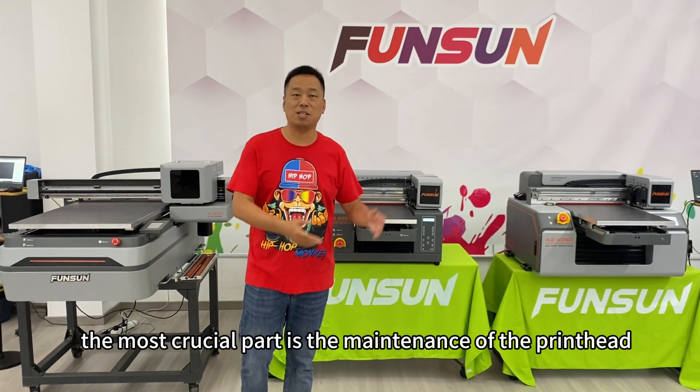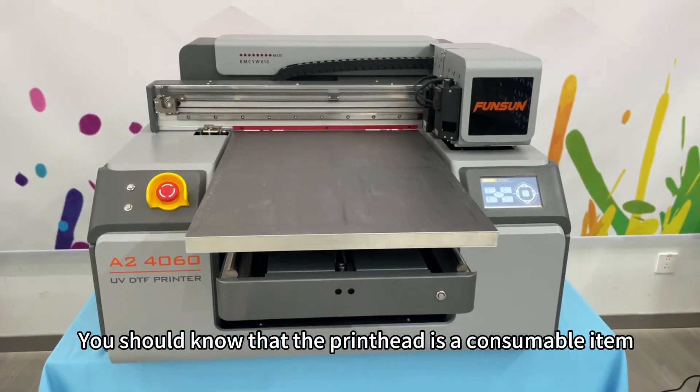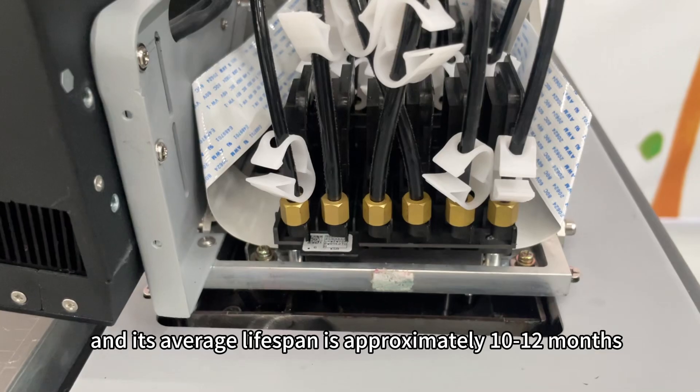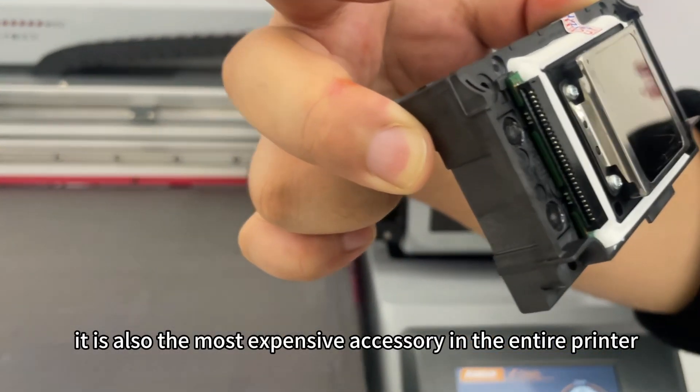In the daily maintenance of the printer, the most crucial part is the maintenance of the printhead. You should know that the printhead is a consumable item, and its average lifespan is approximately 10 to 12 months. Moreover, it is also the most expensive accessory in the entire printer.